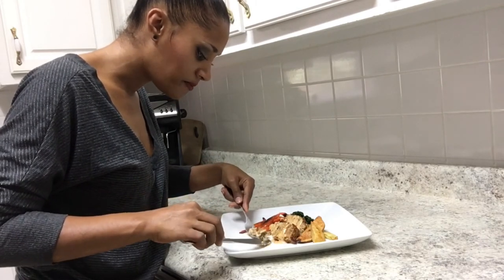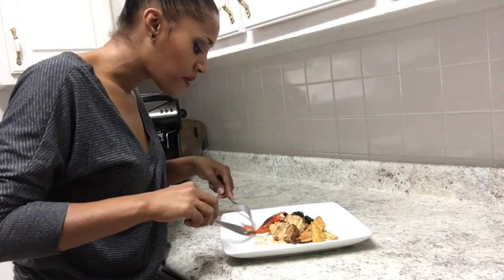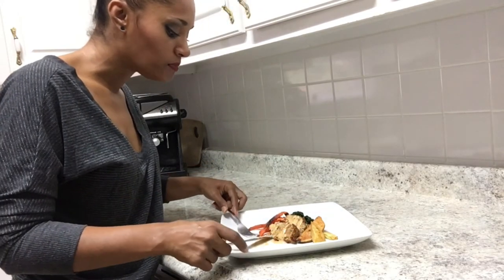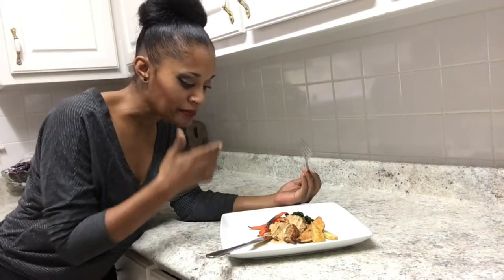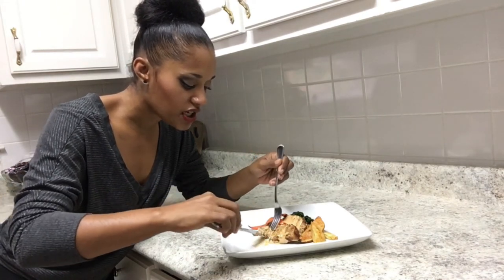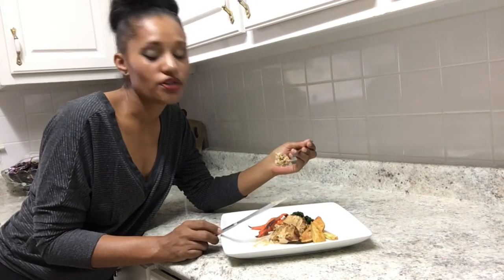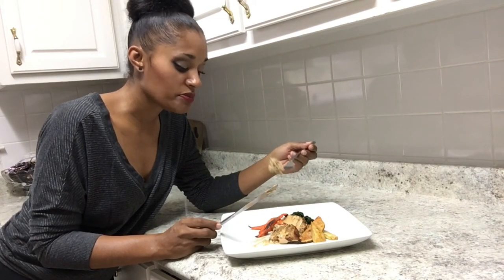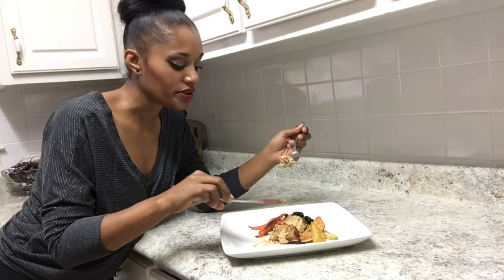It's really good. The meatloaf is not dry — that's what I was worried about. It tastes really good. You can taste all the flavors: a lot of peppers, the garlic, and the feta cheese is really good in there. I ended up cooking it for about 50 minutes, then turned on the broiler because I wanted it crispy on top. I'm serving it with roasted potatoes, carrots, and some wilted spinach.